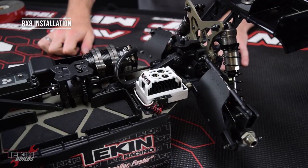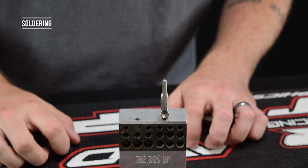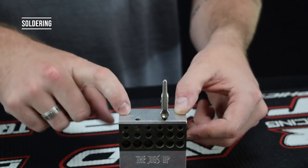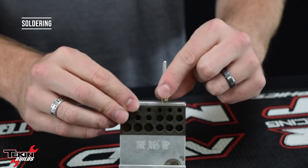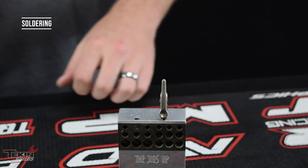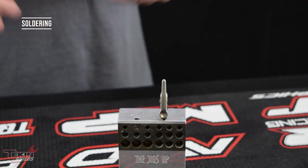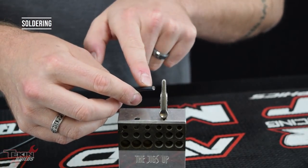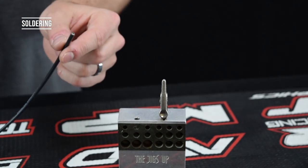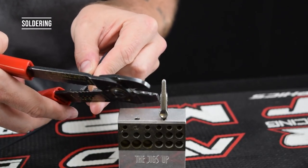Now that the ESC is mounted we can start wiring it up to our motor and get our battery plug on. A few tools that make soldering easier — I love this jig called 'The Jig's Up,' available online, fairly inexpensive. It can hold plugs and makes soldering a lot easier, like having a second set of hands. We just need our 12-gauge wire for motor and battery connections. Strip the end of the wire — about five to six millimeters — not a whole lot, just enough to make tinning easier.